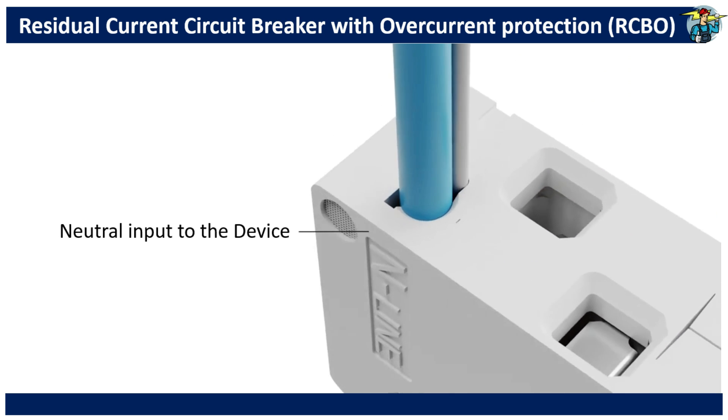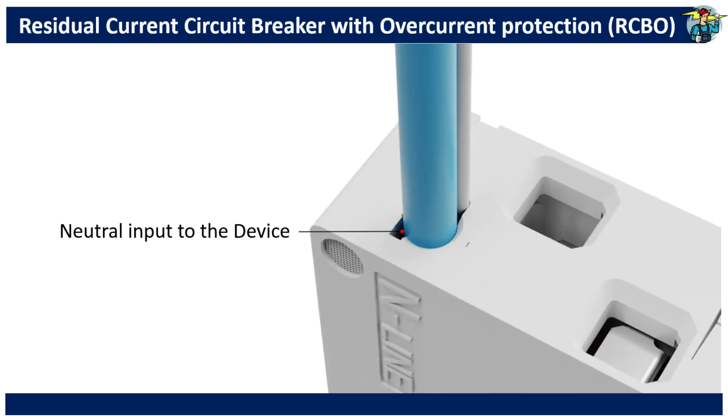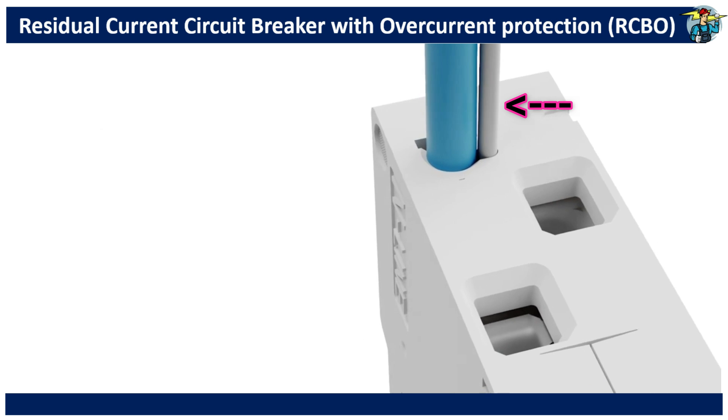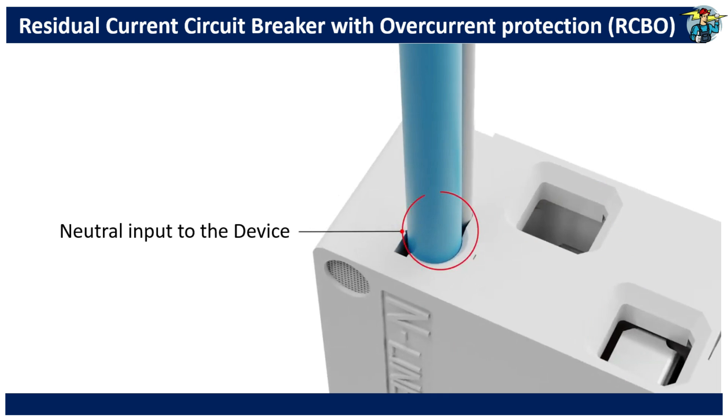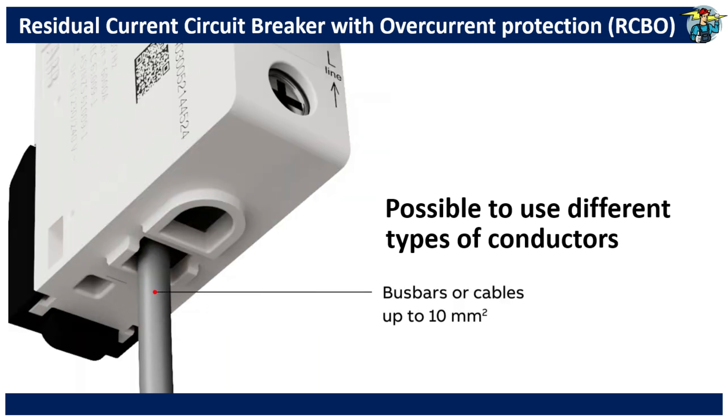The neutral input line to the unit is factory fitted and is shown here. The functional earth is visible adjacent to the blue neutral line and is also factory fitted. The neutral line out to the load is to be connected to the terminal here. Then the phase line cable out for the load should be connected to the terminal shown here. Phase line input to the RCBO is connected at the bottom terminal.